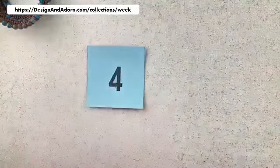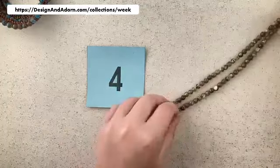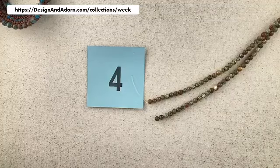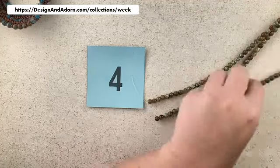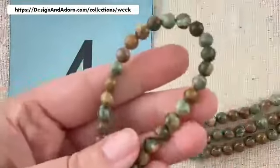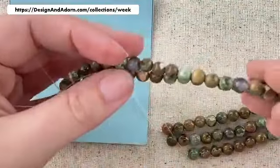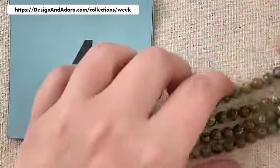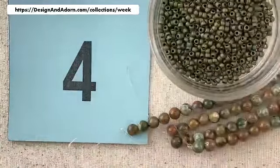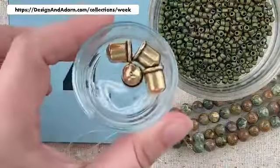Number four is Riolite — this is one of my favorite stones. I love the greens and the browns and the creams. Lots of really great color variation in Riolite — really earthy, just like taking a walk through the forest. We're going to pair this with a frosted olive green, and our findings are going to be the antique bronze.